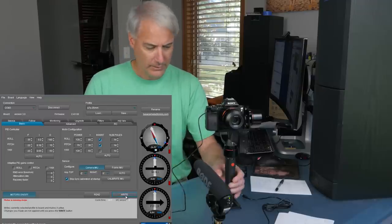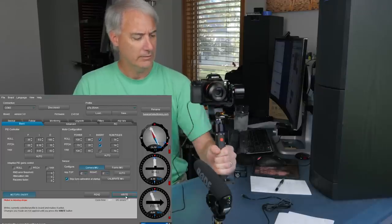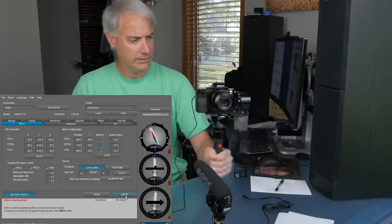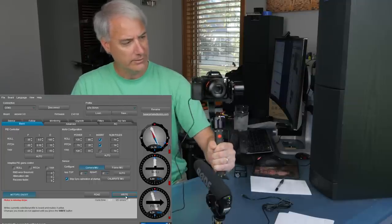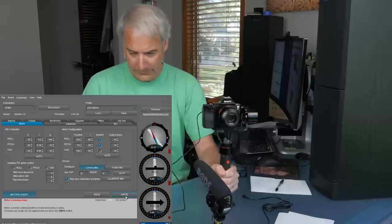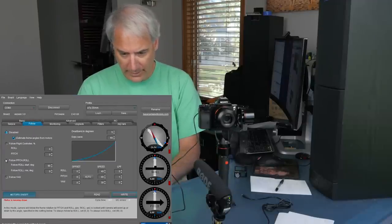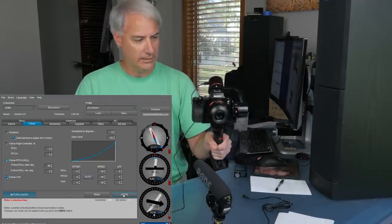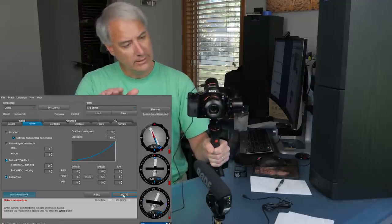Going back to what we did yesterday — it feels good. However, I can actually see the lens on the tilt motor doing a slight movement. I think we're going to see this a lot worse when we go back into follow modes. Enabling all follow modes and the lens follow — sure enough, I can see some low-frequency oscillation going on, and I don't know why.